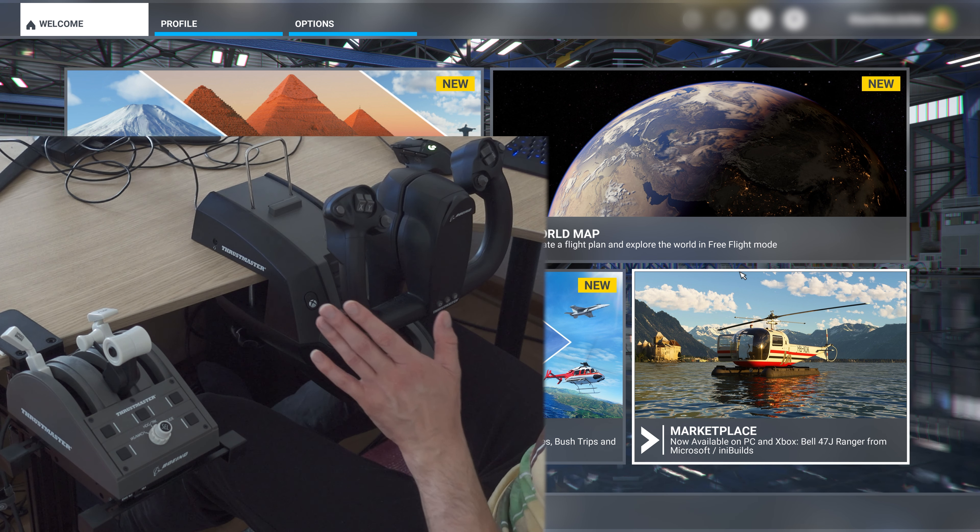The feel is really great, I have to say. It all feels a little bit plasticky, but in terms of how it handles, it's considerably lighter — there's way less resistance and way more range of movement compared to the Honeycomb.